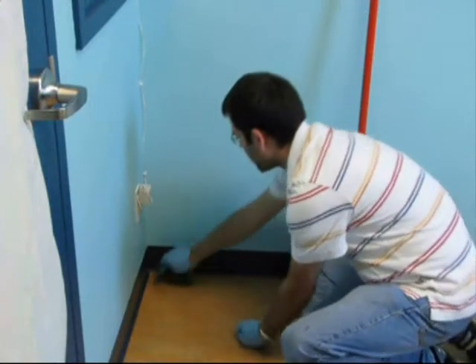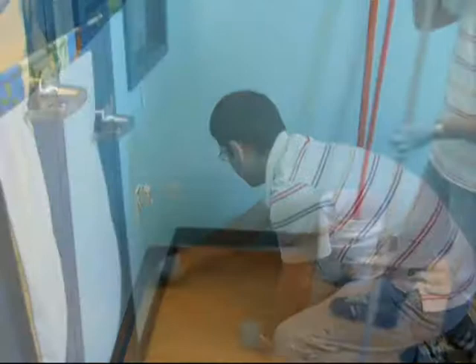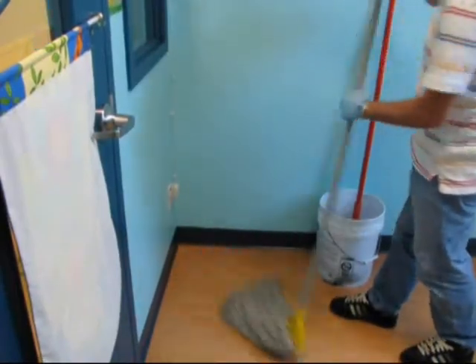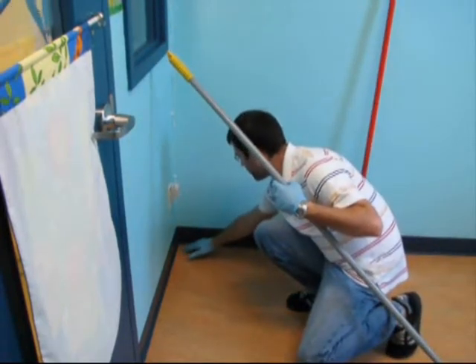In a corner, test the stripping solution to see that it does not damage the floor. After a few minutes, verify the reaction of the solution on the floor to see that there is no deterioration, so we can start stripping.